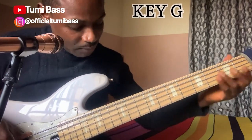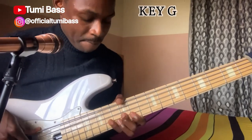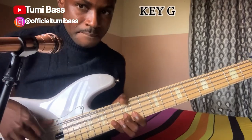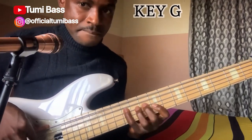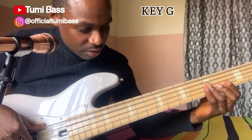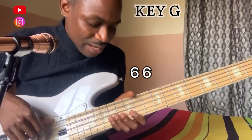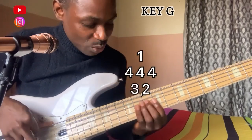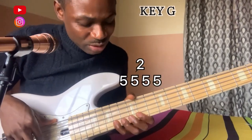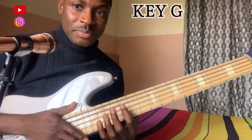So what I did from the beginning of the song, I made a slide, then I played. Let me call out the notes of what I played — slide, then... Okay, so those are the notes.